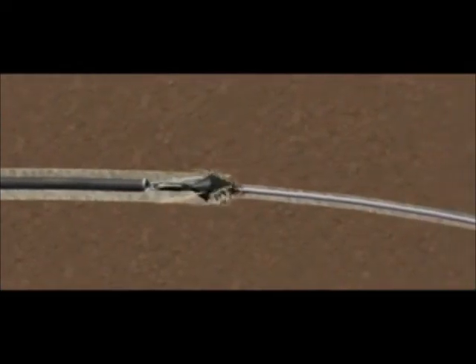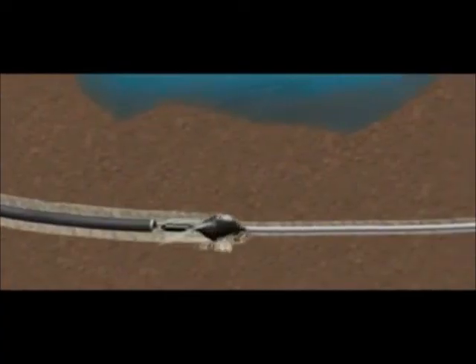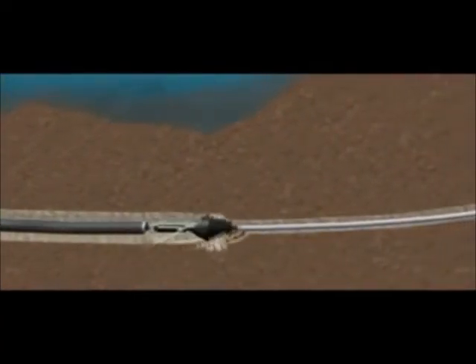The drill rods are pulled back towards the rig during reaming, either with the product pipe or not. The speed of this is determined by calculating the amount of spoil which requires removing and displacing to create a void sufficient for the product pipe. Depending on the ground conditions and the size of the product to be installed, the hole is enlarged as required in stages to allow the smooth passage for the pipe.